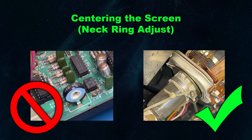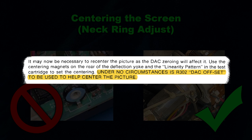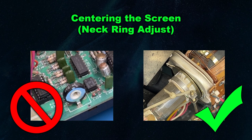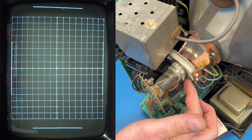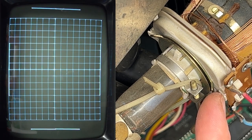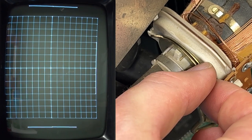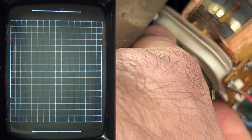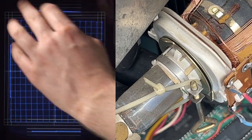The service manual specifically warns against using internal pots to center the Vectrex. The centering process relies on two adjustment magnets on the back of the yoke around the tube. The metal rings on the neck are safe to touch while the set is running, but use extreme caution around the surrounding high voltage components. You will see two rings with tabs that rotate independently. Rotating the ring closest to the front controls the horizontal position, and the one closest to the back controls the vertical. Adjust both until there is equal space on all sides. After completing this step, you may want to readjust the width and height.